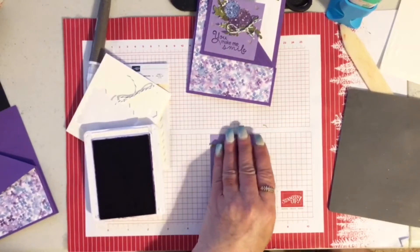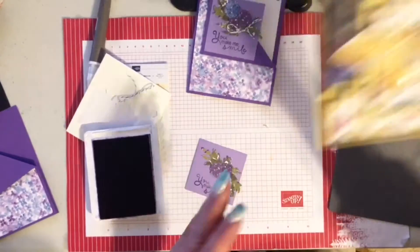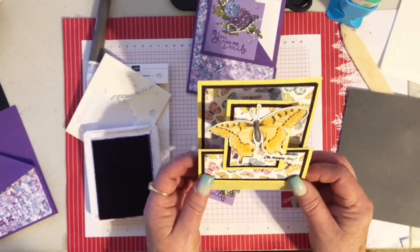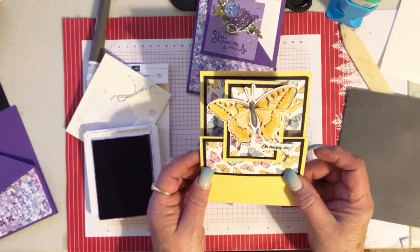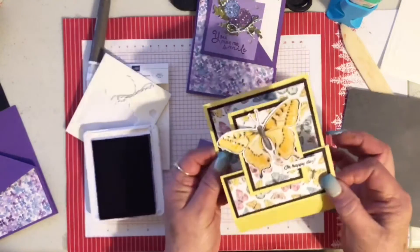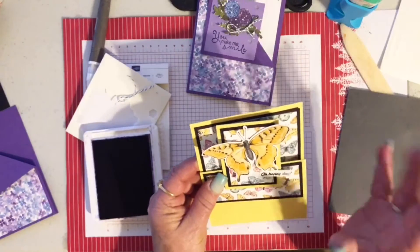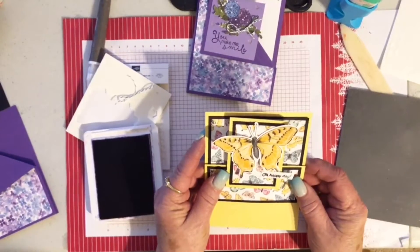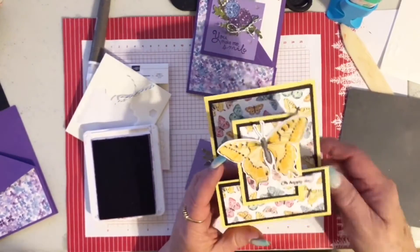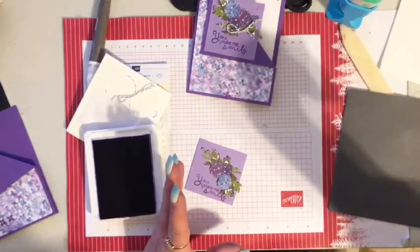I love to do folds too. I'm having a class April 9th — it's an online class. I'll put all the information at the top when I finish the video, but this is one of the fun fold cards you'll be able to make. I will send you all the pieces. If you put in a forty-dollar order using my hostess code, you get to come to the class for free and I'll send you everything cut and scored — everything except for anything stamped.